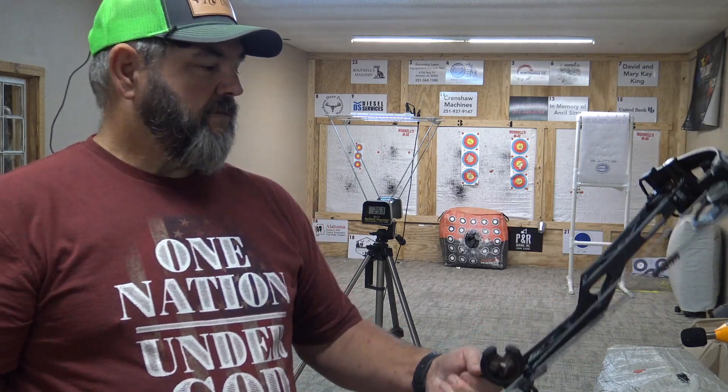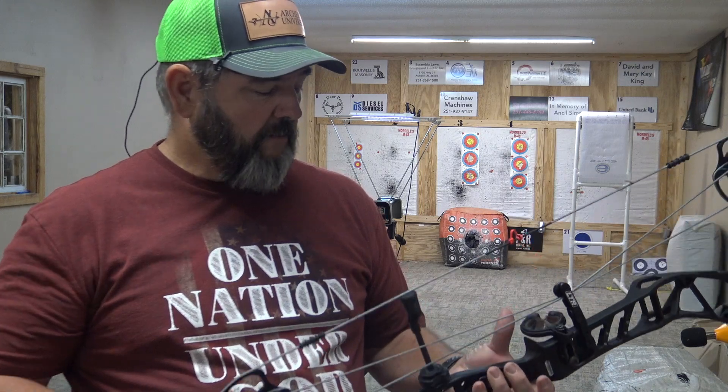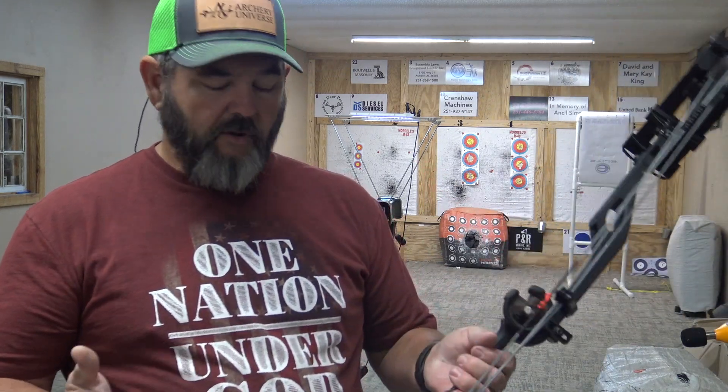That is the new 2024 Elite Allure. This bow is built specifically for ladies or short-draw shooters, with a 23 to 28.5-inch draw range. Shooting at 26.5 inches at 51.6 pounds, we got 258 feet per second out of a 360-grain arrow and 242 feet per second out of a 404-grain arrow — definitely respectable speeds. The bow is very comfortable, has the normal Elite grip that feels great, and they've thinned out the riser a bit to reduce weight.